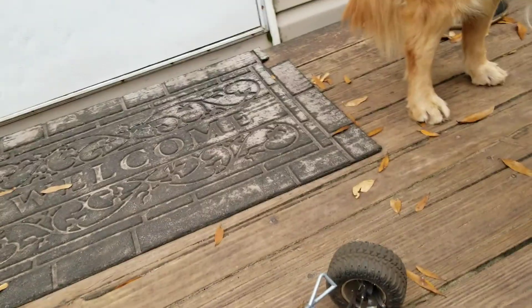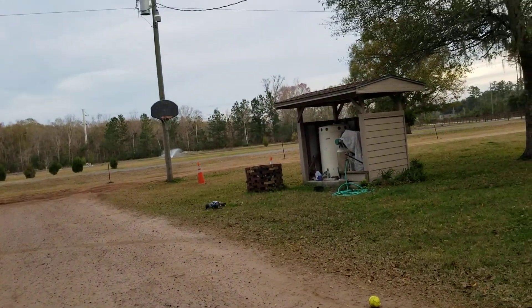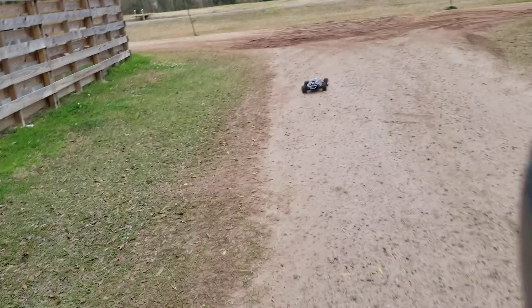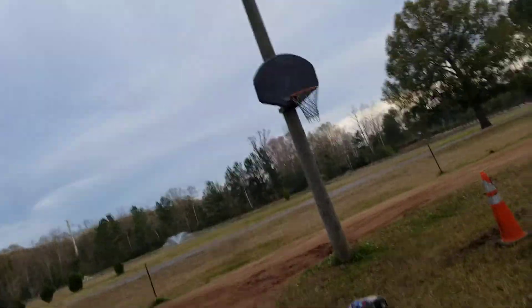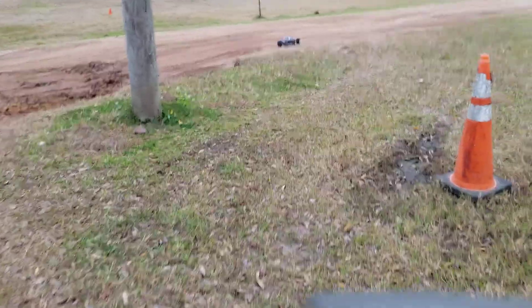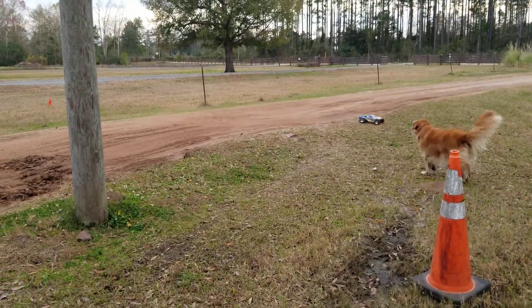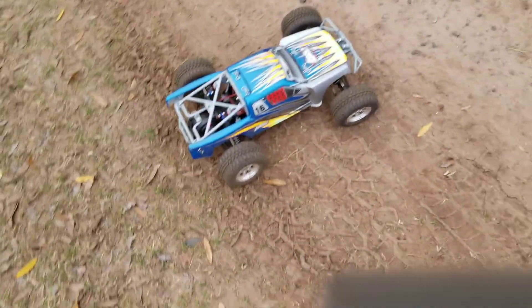So in a few minutes here I'm gonna show you guys how it performs. Here goes nothing — it's hard to video with one hand.